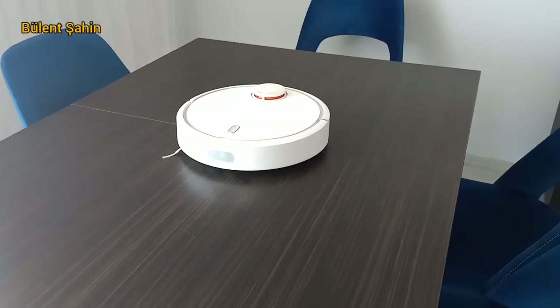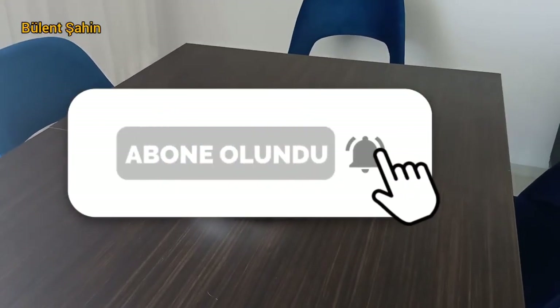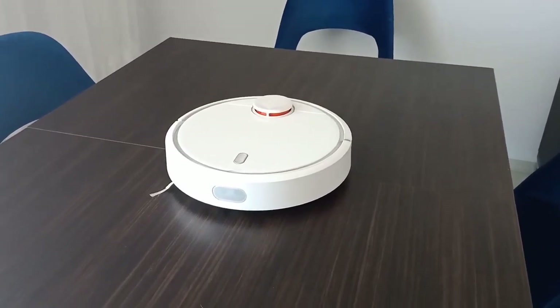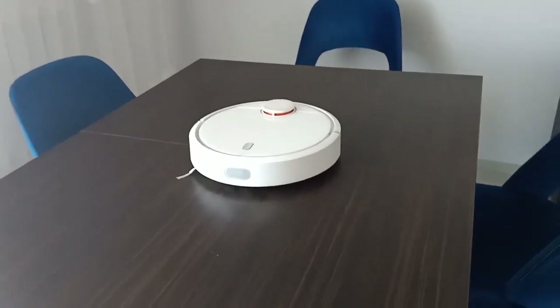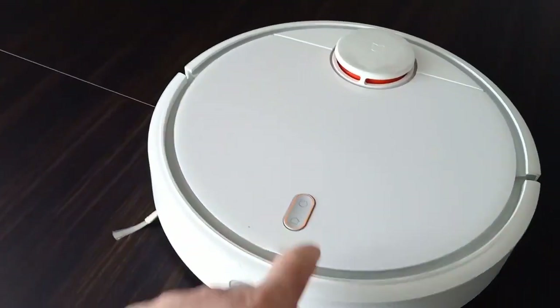İyi seyirler diliyorum. Evet arkadaşlar, akıllı süpürgemiz bu. Bu vatandaş Xiaomi'nin Vacuum Cleaner diye geçiyor. Nasıl çalışıyor? Çalışma prensibi nedir? Tabi ki masanın üstünde çalıştırmıyorsunuz bunu, ama en azından çalışma prensibini göstermek için buraya koydum. Bakın şimdi power tuşuna basacağım.